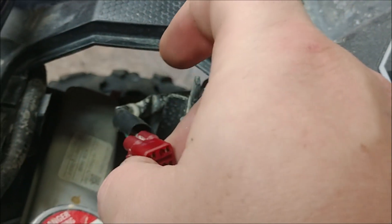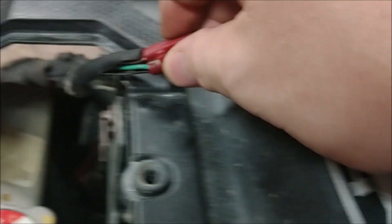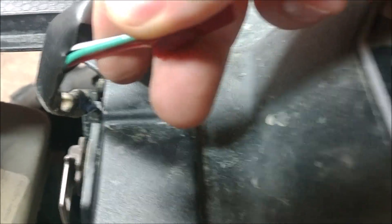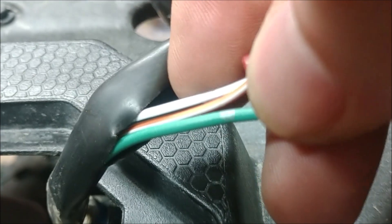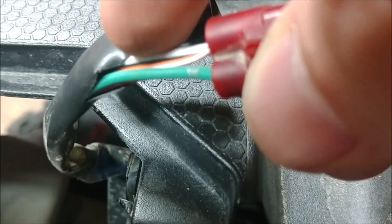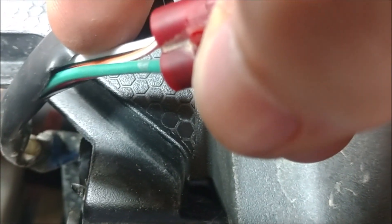I've previously seen in a video that this front plug right here has one keyed power source on it and one power source that reads a little low for some reason. After checking with a voltage meter, you have a white with orange stripe, a solid white, a green, and a red wire. The white one has key power — 12 volts — and it works with the engine. This is good if you want to install something and make sure your charging system is working.